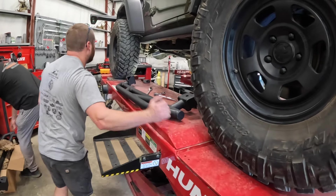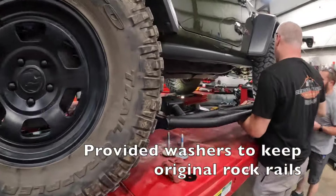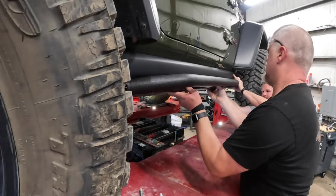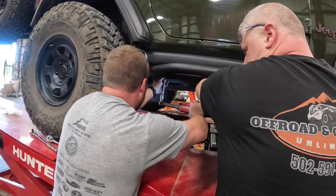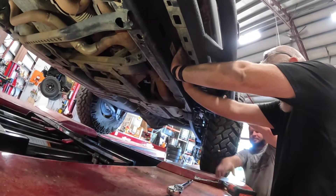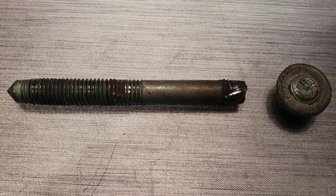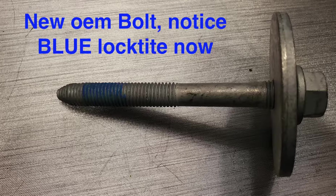Let's do the other one. The washer starts to go on top so it can be used like that. This is the original bolt that I broke off. You'll see the remnants of the red loctite from the factory, and the new bolt my factory is using is blue loctite now.